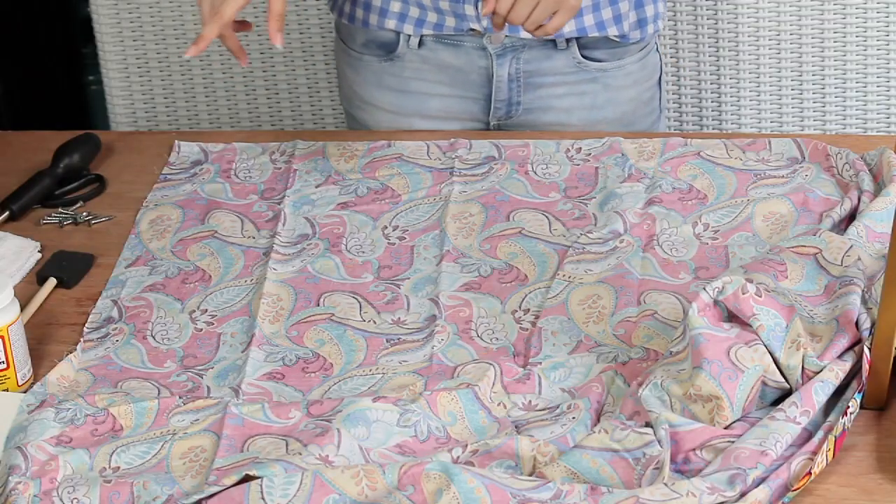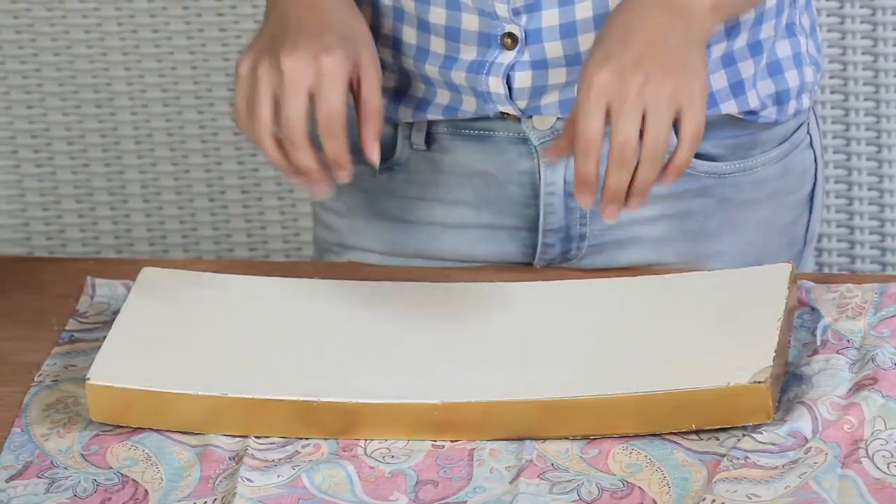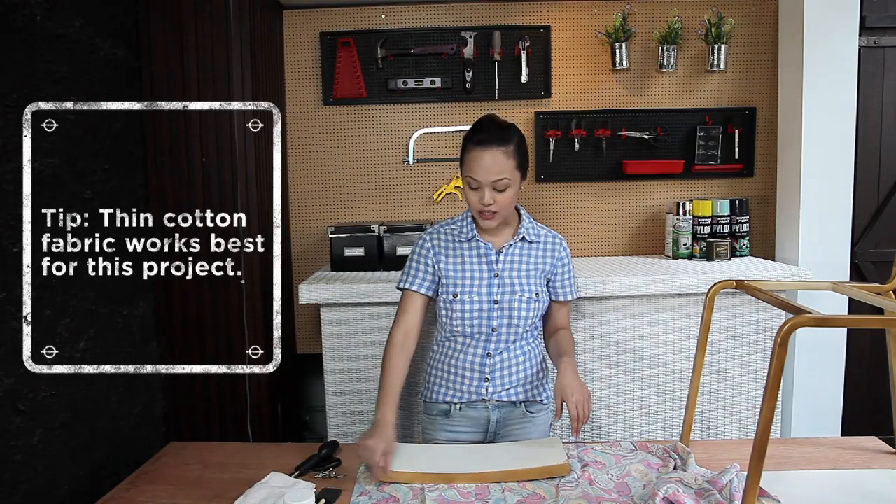Now I'm going to take the seat pieces and lay the fabric over. Cut the fabric into a smaller piece so that it's easier to work with, and leave about an inch allowance around.